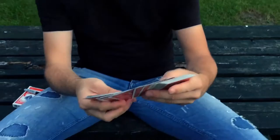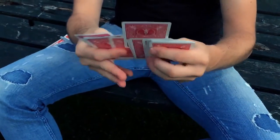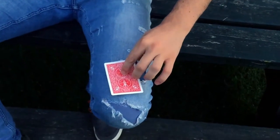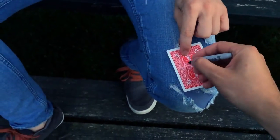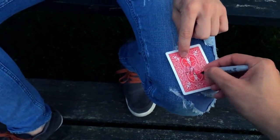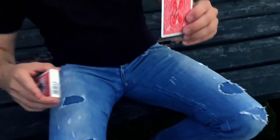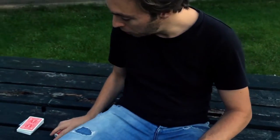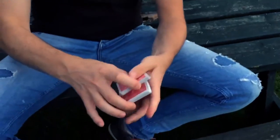I'm gonna make a prediction out of this deck of cards — with one card. I think I'm gonna go for this card. Spectator, would you be so kind to write your initials on the back, so you know I committed to this card. Beautiful. I'm gonna isolate the card right underneath the cellophane wrapper of the card box so nobody can touch it.